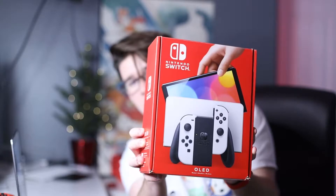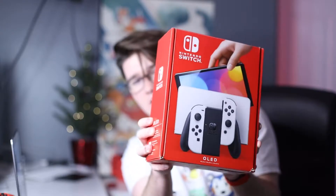A Nintendo Switch OLED! I got the white Nintendo Switch OLED two months after it came out.